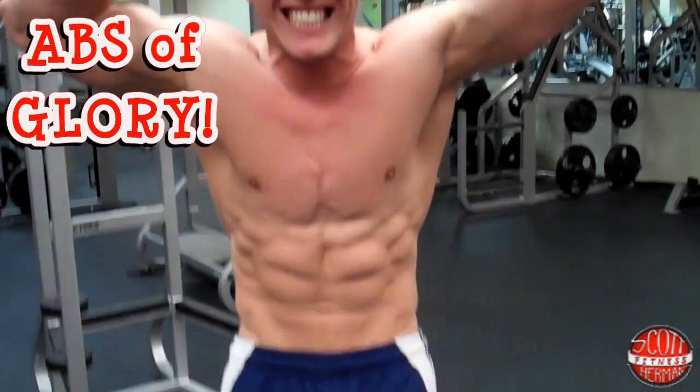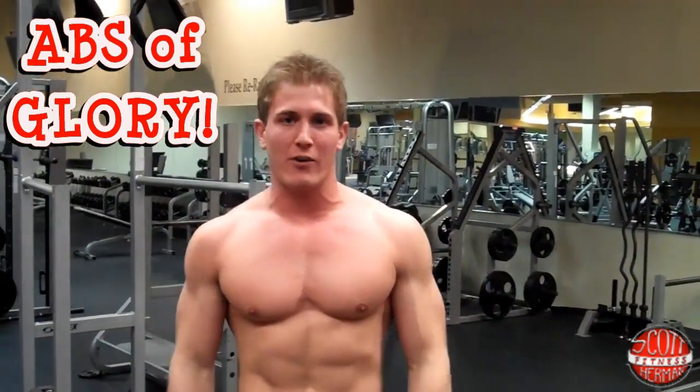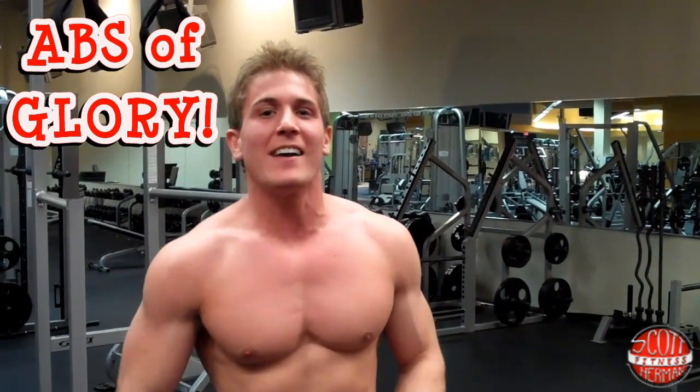Welcome to Abs of Glory! This is an amazing ab routine which is going to help really rip and tear those muscle fibers in the abdominal area. We're going to hit the obliques as well.